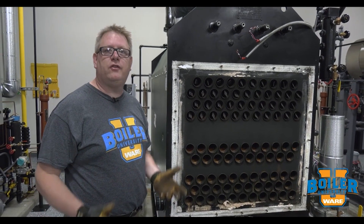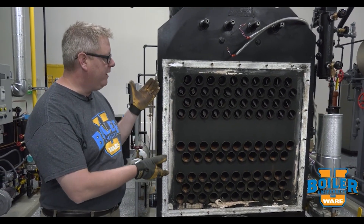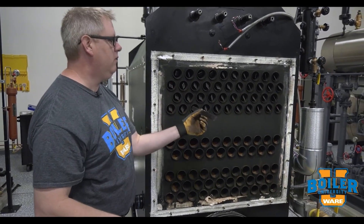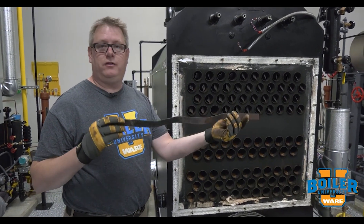On this week's Boiler Tip we're going to talk about Turbulators. We've got this boiler open for inspection and one thing that you may notice are these metal tabs sticking out. If we pull this out, we just found a Turbulator.